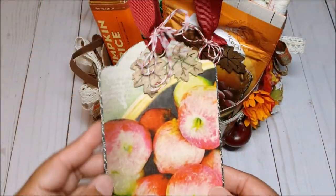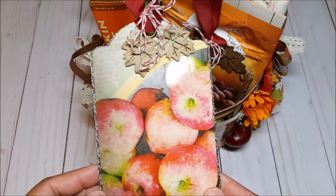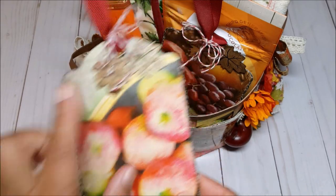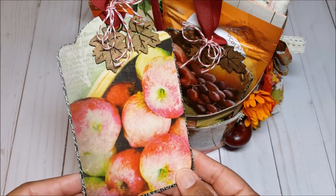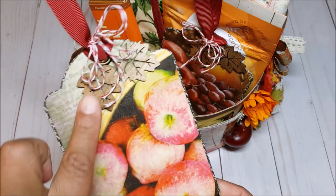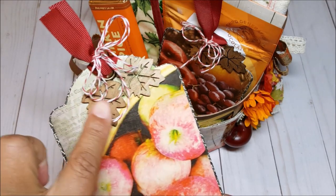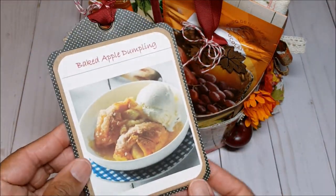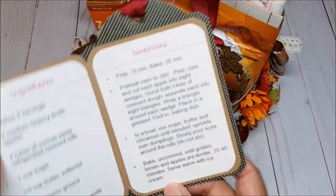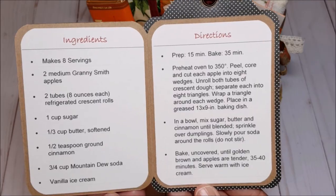We also had to include recipe cards. So instead of creating the typical 4x6 cards, I decided to use my Graphic 45 tags because I really wanted to use this paper. I love the apples on the front. This is one of the banner tags in black — I used my die to cut out these apples, and decorated it with ribbon and red and white baker's twine. I put these fun little wooden leaves on top. On the back I have the recipe — this is for baked apple dumpling — and when you open it up you have the recipe inside. I thought this was such a cute and different way to showcase recipes.